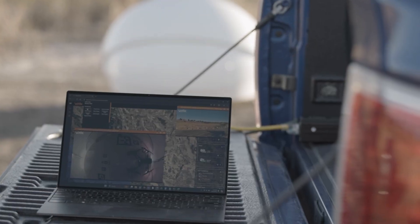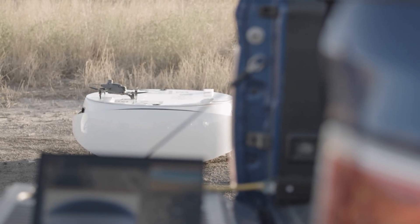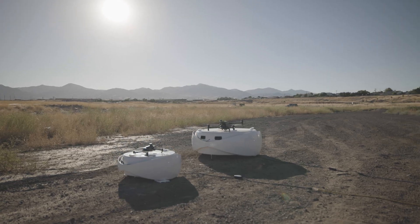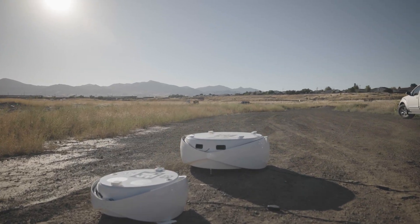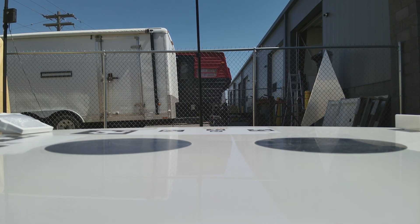Despite all that technology packed into this dock, it only weighs about 100 pounds and it's just 51 inches wide and 36 inches tall when closed. As for the Mini, it's about half that size. And this is only the start of what you can do with this dock — with open-source software, your only limitation is your imagination. If you want more information on these docks, check out the link in the description below.